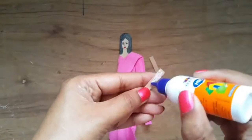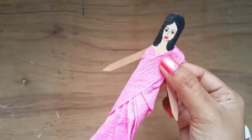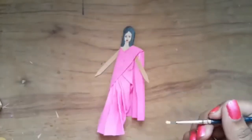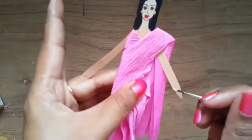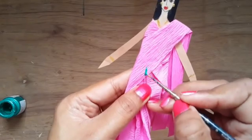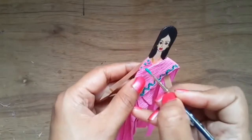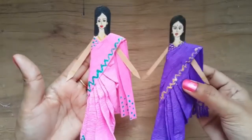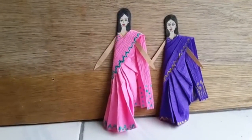Finally, cut arms and hands from a skin-colored sheet, keep it simple, and paste it from behind. You may also decorate your doll by adding some jewelry and by making a design on her saree. Make your favorite teacher's doll and gift it to her on Teacher's Day, or click a photograph of the doll and share it with her. Have fun!